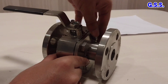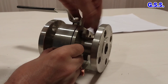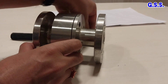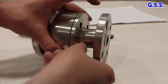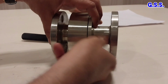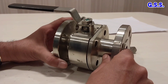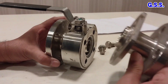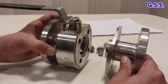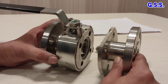Now let us open these body joints. So the two pieces are like this. This is one piece, called the end piece, and this is the valve body, another piece. So these two pieces are there — that's why this valve is called a two-piece ball valve.